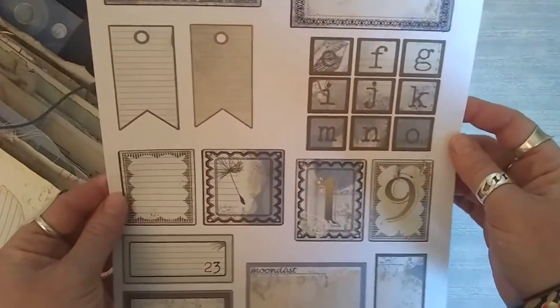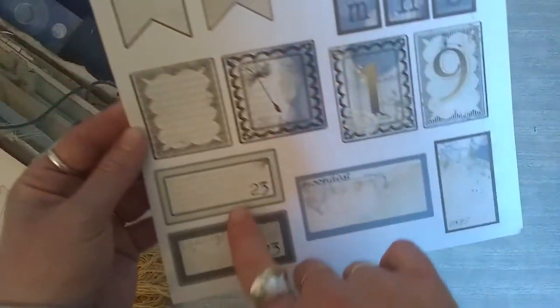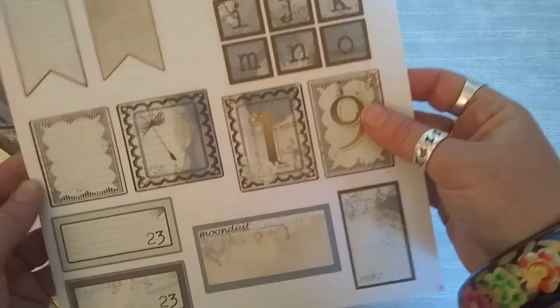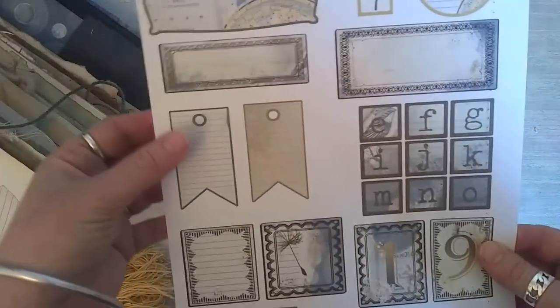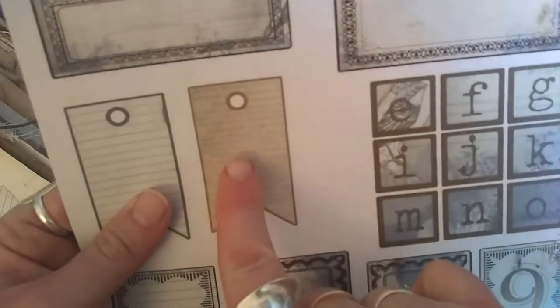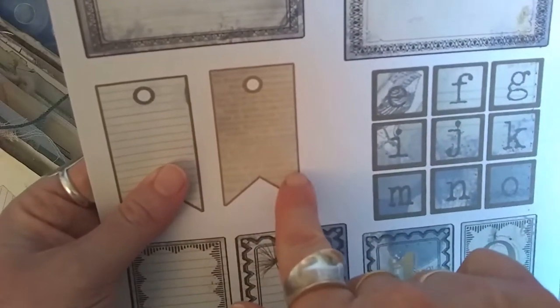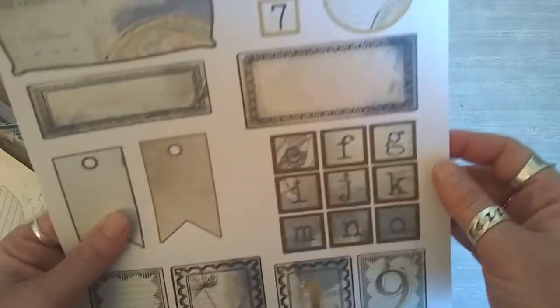The final page is a really nice mix of different ephemera. We've got some labels here — this one actually has a nice bit of gold on it, which you could use as tabs. We've taken the astrology advertisement and used that on the background, so there's a nice link to the other ephemera in the pack.